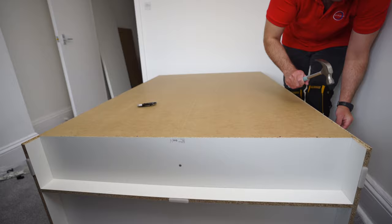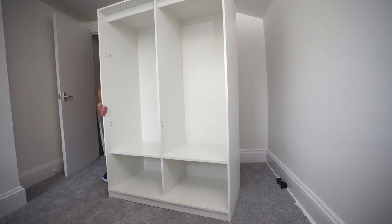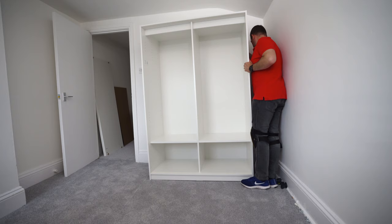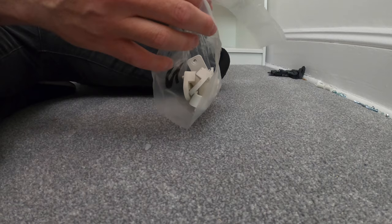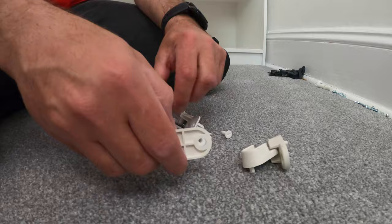Once everything is square, secure the whole wardrobe along the back with the nails IKEA provided — all four sides and the middle. Make sure you go straight on the middle so you don't come out from the middle panel. Now lift the wardrobe up — two people are suggested, but you can do it alone if you go slowly. Watch your back; go from side to side, never push it straight. Lift slightly and move, so you're not putting pressure on the two slim bottom panels.